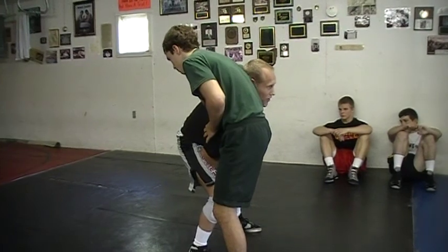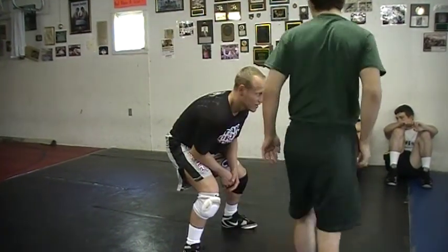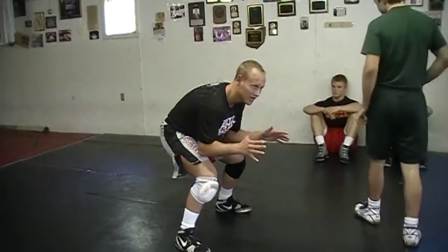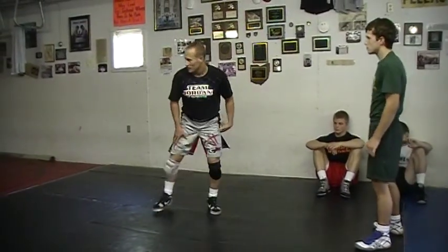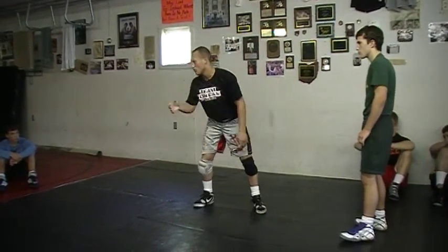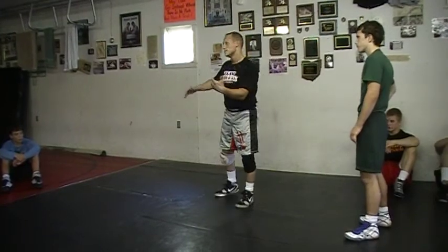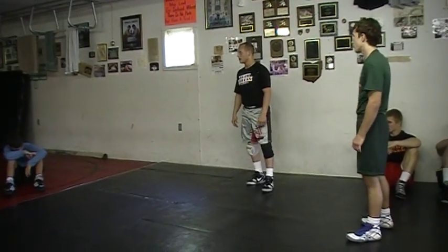Coach Jordan does this all the time, but I'll do it again — if he walks away, guess where I'm at. Right here in my best position, wrestling stance. You guys think you can do this? Remember, we're not going forward. Lower your level, really wing that arm past you as hard as you can and get in tight on your high crotch.